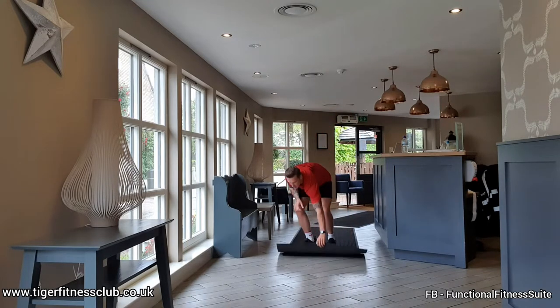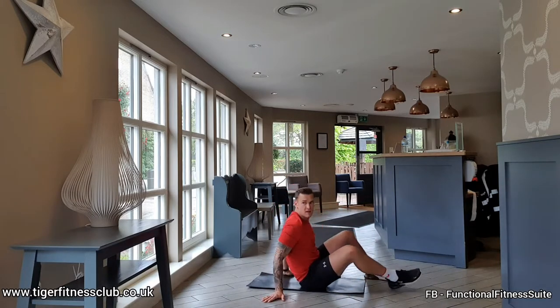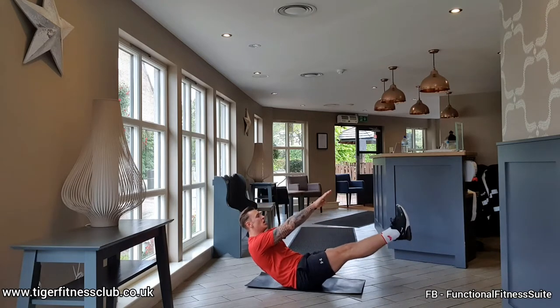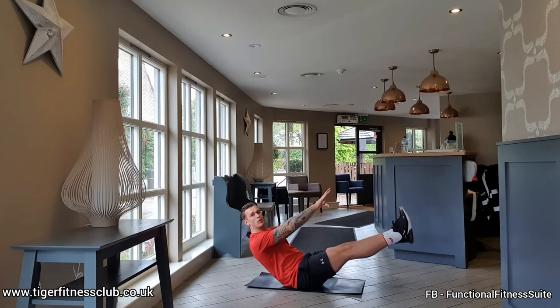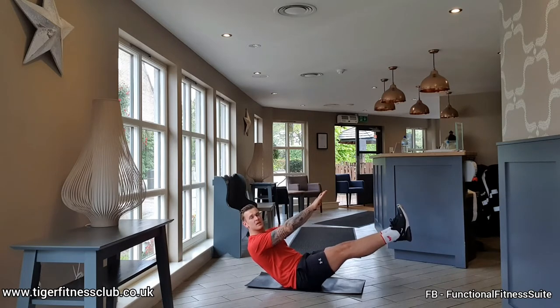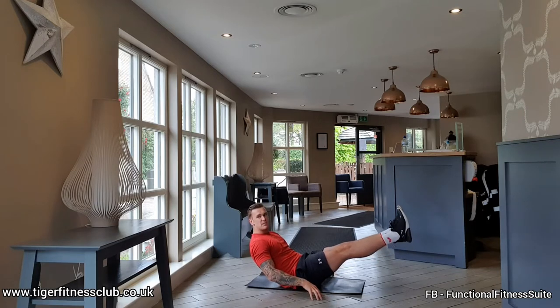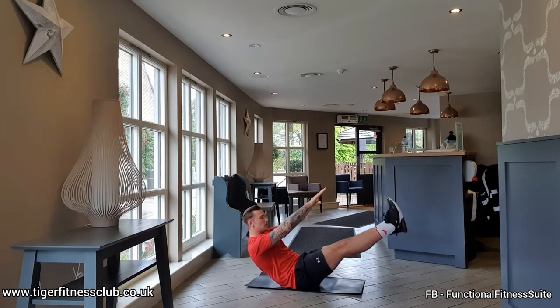35 seconds of your V-sit freeze. Grab your mat if you need it. Onto the bum, legs in the air, nice and straight, arms up. Control the breathing. Stay on the ball of that bum. If you're feeling a little bit wobbly, bring your hands down just lightly to the side.